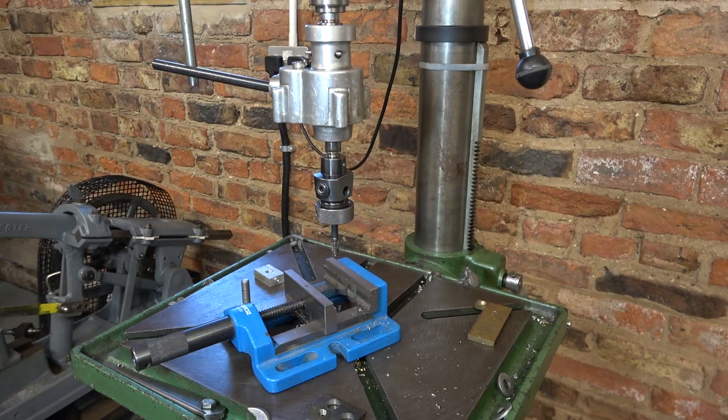Well I hope you didn't think that was too much about the bracket and not enough about the tapping head, but I really enjoyed using all the machines. I hope it was useful to you. Thank you for watching. Hacks Be Shed.